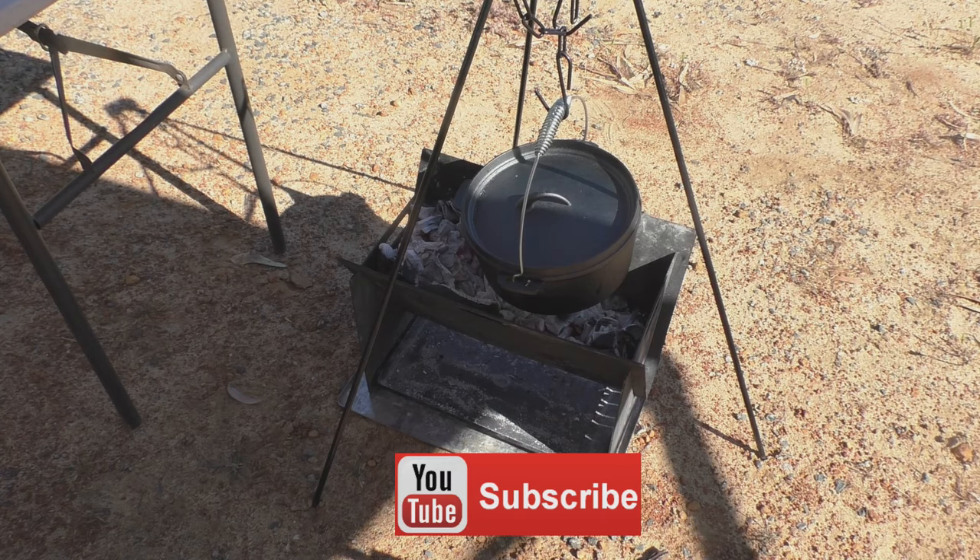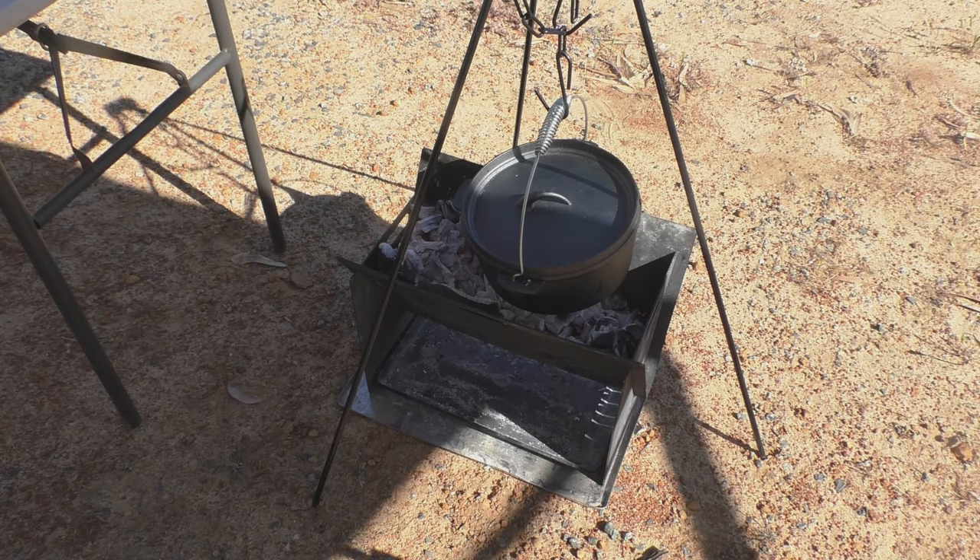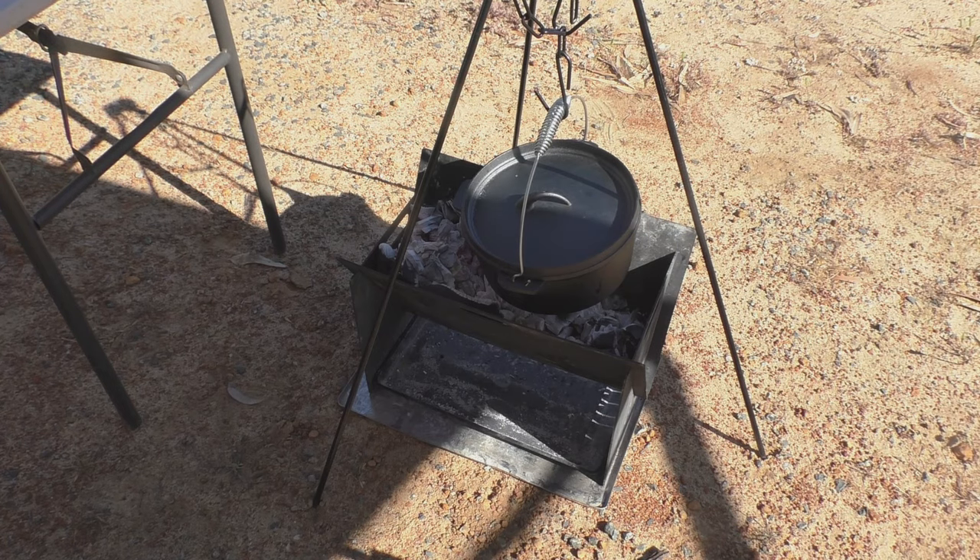What you're looking at here is the very first time I'm trying to use the camp oven. This could be a huge disaster. I've never used one of these things before.